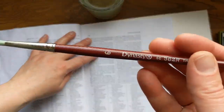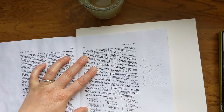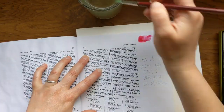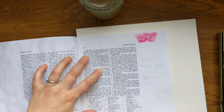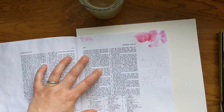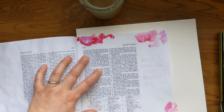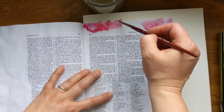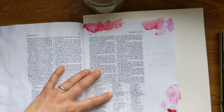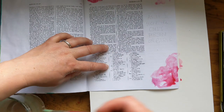Hey, it's Heidi from A Lively Hope here with another Book of Mormon journaling video for you. Today I am working in Mosiah chapter 3 verses 19 and 20. This is a reference that was shared in Bishop Cosset's talk in the most recent general conference, April 2020. I loved this phrase and some of the quotes from his talk, and so I wanted to document that here.